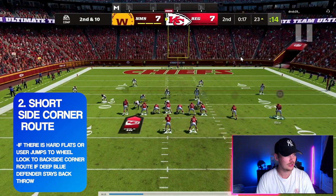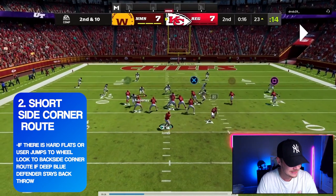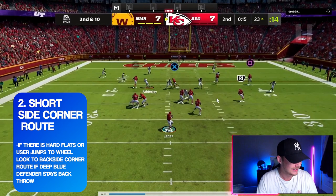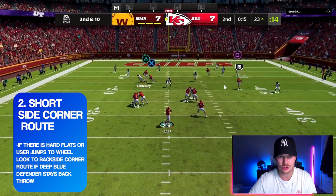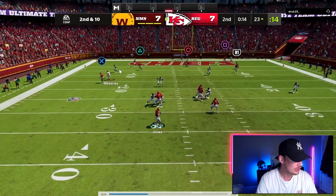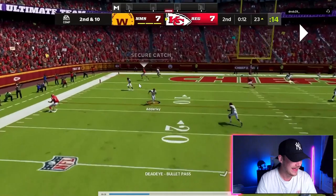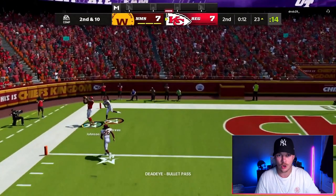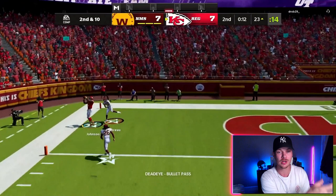Same thing — motion this player out. On second and ten our second route is if we get the wheel route taken away and they have a hard flat. With limited time left, we have this corner route backside. If I don't like the front side look or the user jumps over there, our eyes are going to go to this backside corner route. The flat defender is dropping 15 to 20 yards back and the deep blue defender gets totally turned around — he gets in behind the flat defender and you can fire in this corner route. That's always going to be our second read if that deep blue defender doesn't sit really hard on the corner route.